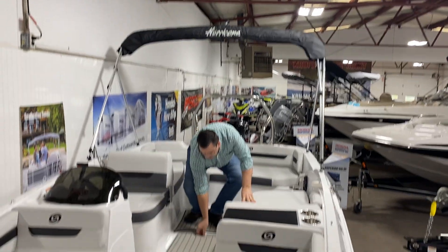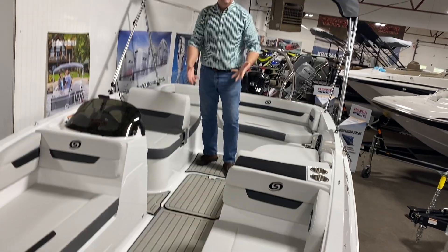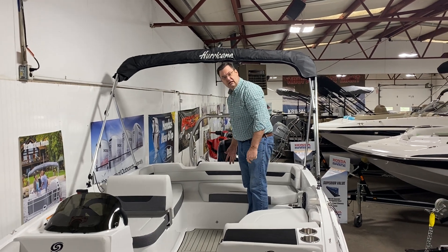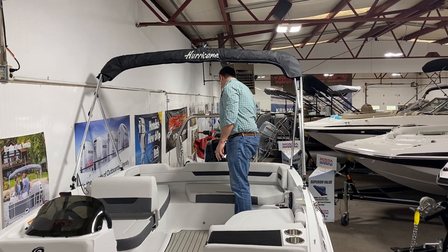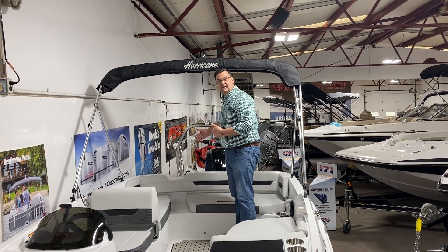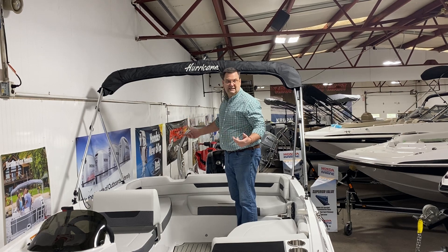Going back to the storage, you have a huge in-floor ski locker for your cover, your skis, anything you want to throw in there. There's more area off the back here for seating, and the really nice thing about this is it has a huge swim deck on the back — easy access on and off the boat if you're out swimming at the sandbar or just relaxing at the dock.